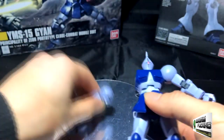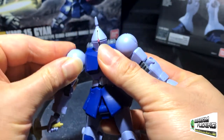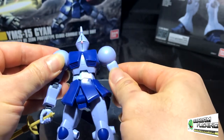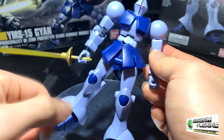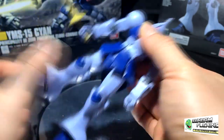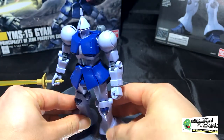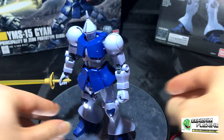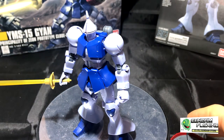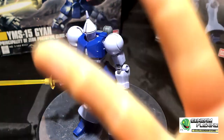That's it for this review. I got it for $12. Would I get it for $12? Yes. Would I get it for around $15? Yeah, sure, if I had the money. But if it was around $20, I would definitely put that $20 toward a different kit, because this one is very simple. Thank you all for watching. If you have any questions, post them in the comment section below, and I'll see you guys in the next video. Peace out.